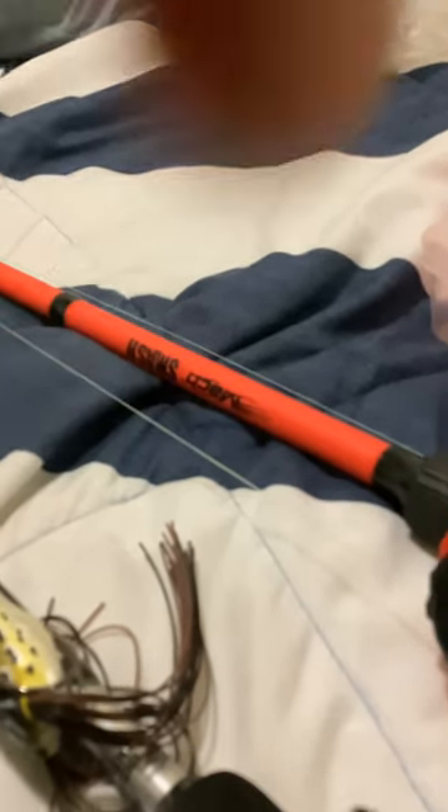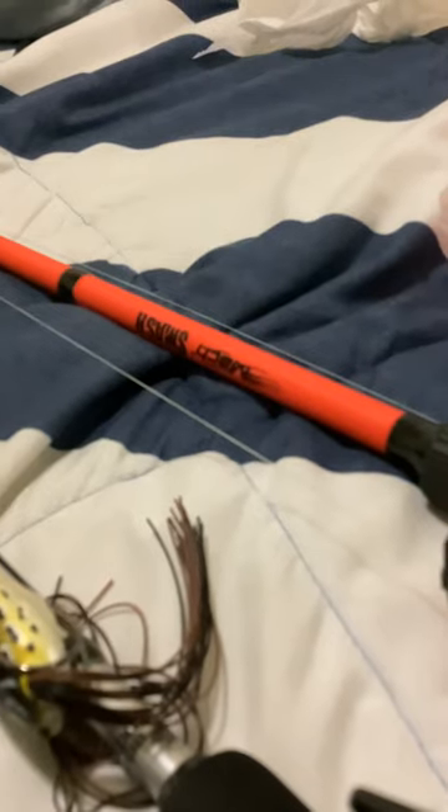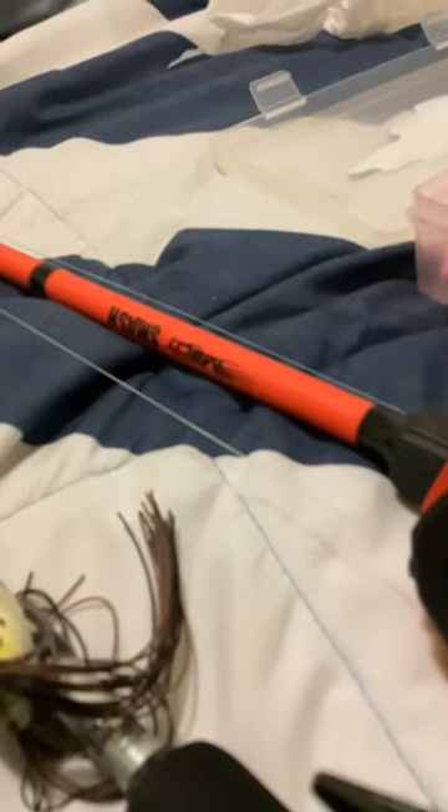As a lot of y'all know, or some that have been sticking to my channel for a while, y'all may not have seen posts due to health-related issues. But I'm just going to hop right into it. So this is a tackle box for y'all guys.